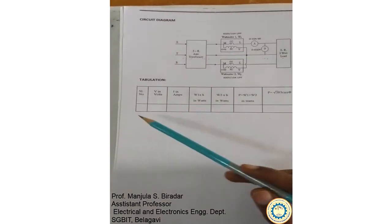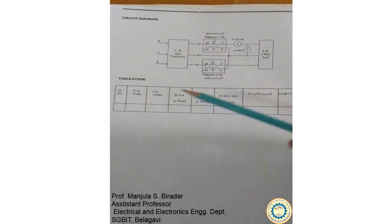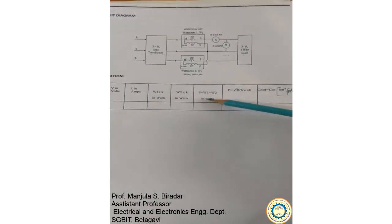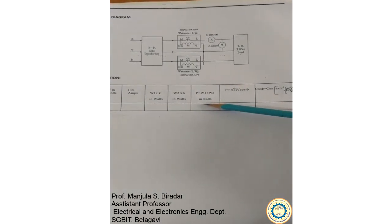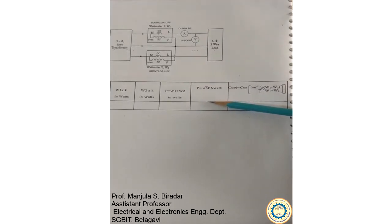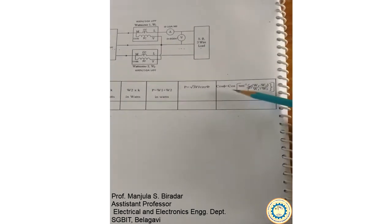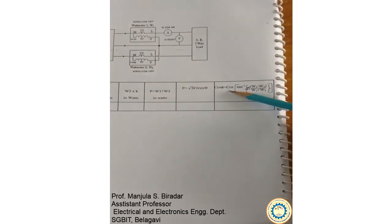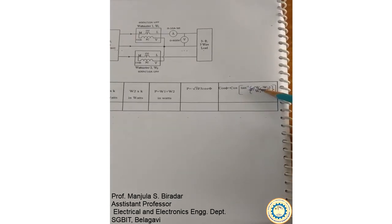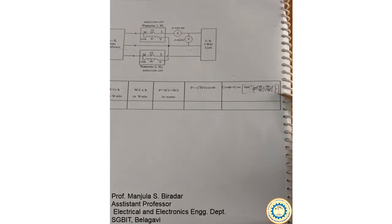The readings we are supposed to take are voltage in volts, current in amperes, wattmeter 1 reading, wattmeter 2 reading, and total power measured by both wattmeters. We also calculate the power using voltage, current, and power factor readings. The power factor is calculated using the formula: cos φ = cos(tan⁻¹(√3 × (W1 − W2) / (W1 + W2))).